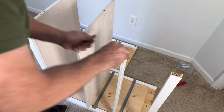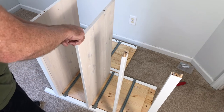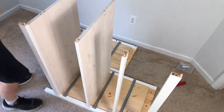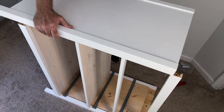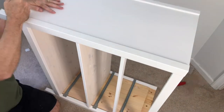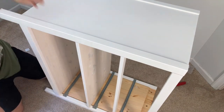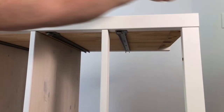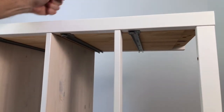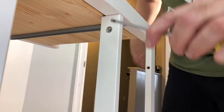Next, insert dowels in the remaining holes and position the right side in place. Line up all your holes with your dowels and cam bolts, then insert and lock all the cams.